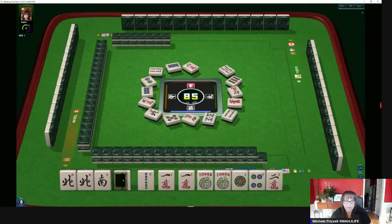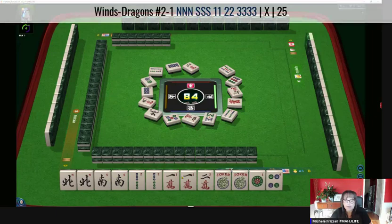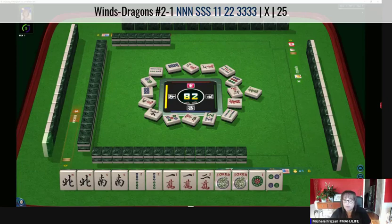We got a south. Interesting — maybe we could do one, two, three with north and south. Seven characters — we have a gap, no three-crack, but we can use jokers. I really don't like playing gap hands if I don't have to though. Let's keep the two-bamboos for a little bit. We have two discards before we have to choose. We need an east-west before we commit.